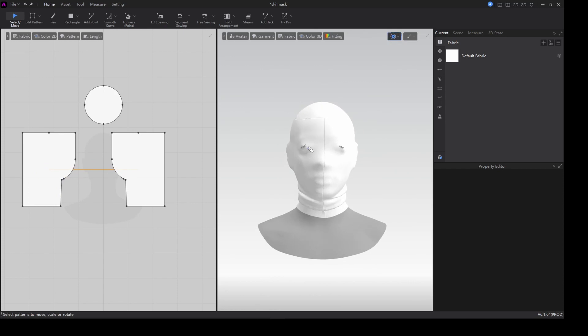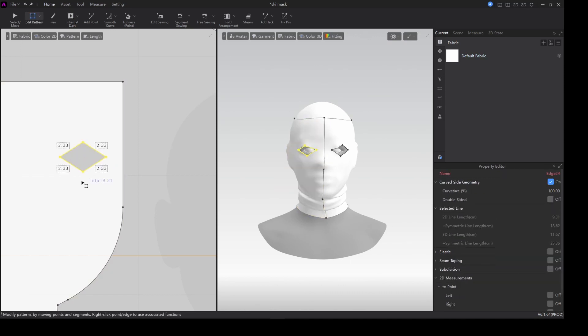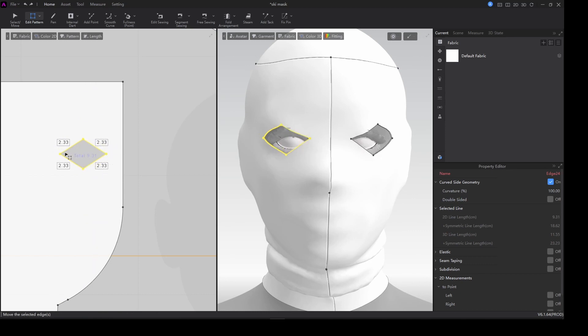Everything is all good now. I want to make the eyes, so I grab the internal line tool and make a little shape — try and make it a little bit bigger. Double click and move it to see if it's actually in the same place as the eyes.